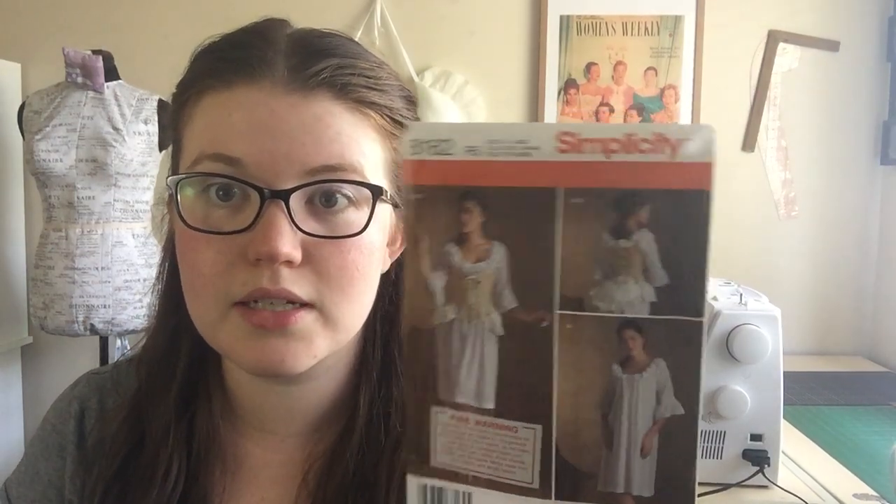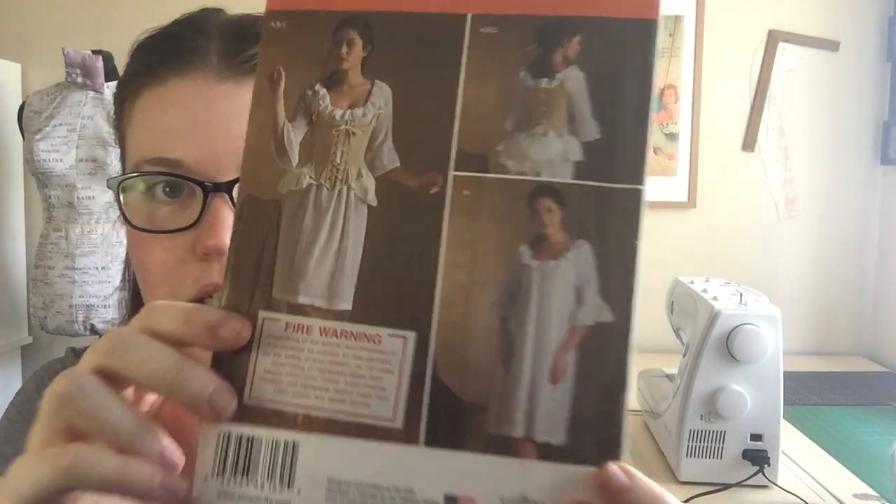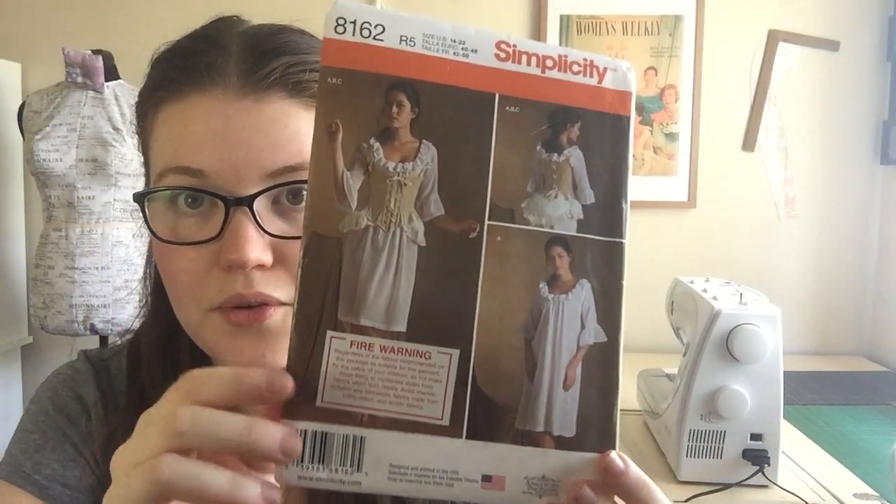Today I'm going to start with my shift. The pattern I'm using is Simplicity 8162, an American Duchess pattern primarily designed for Georgian attire. Just behind me I've made the false rump from this pattern — it's hanging on my wall — but we're going to be using just the shift pattern, and I'm going to be modifying it a little bit.